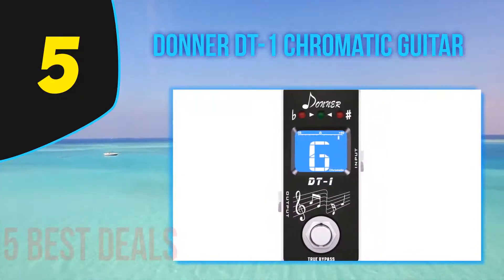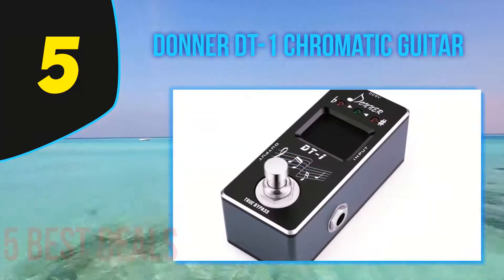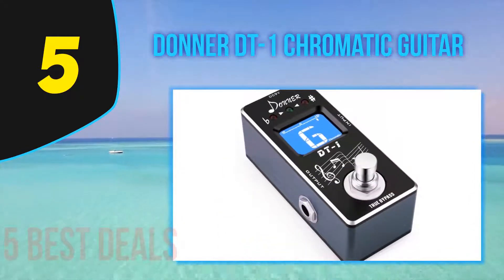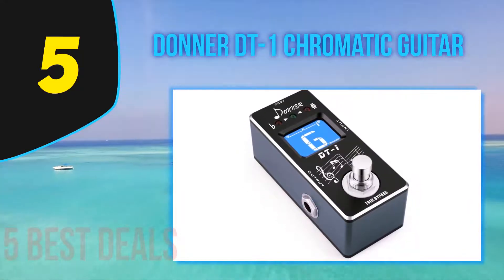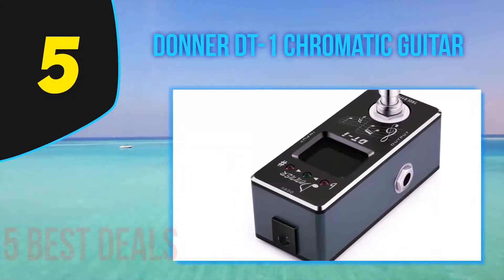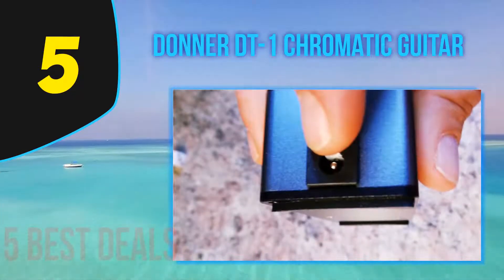Companies usually based overseas clone circuits from more popular pedals and sell them at a cheap direct-to-consumer price. Donner is one of those brands. While some of their pedals are questionable, things like a pedal board or a tuner might comprise a category where it's totally okay to skimp on top dollar. The DT1 does everything it needs to do, from offering stable tuning within a cent of accuracy to a bright LED screen with range indicator lights.